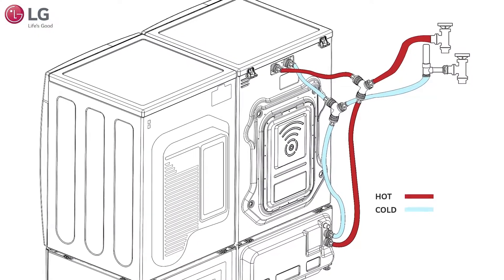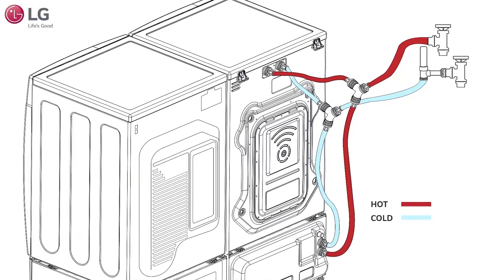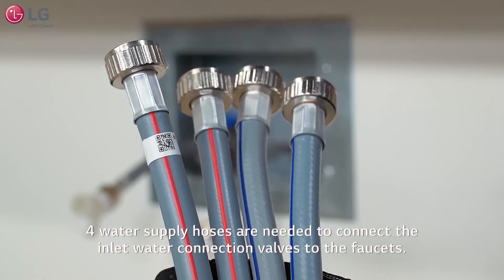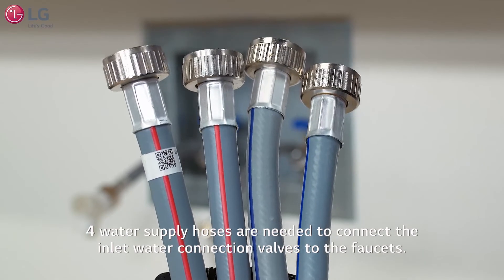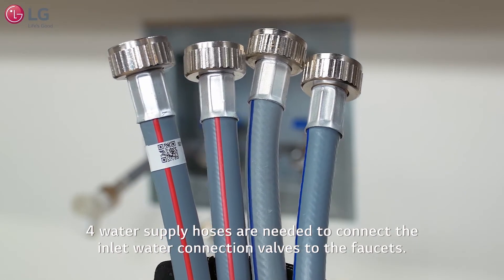Take a moment to review the water supply line setup shown here on the diagram to better acquaint you with the water hose connections and its parts. You'll need to have ready four water supply line hoses to connect both the main and sidekick washer to the faucet and inlet valve connections.